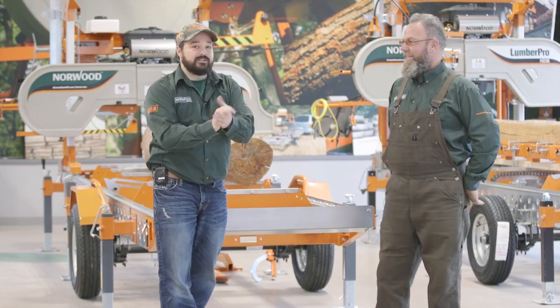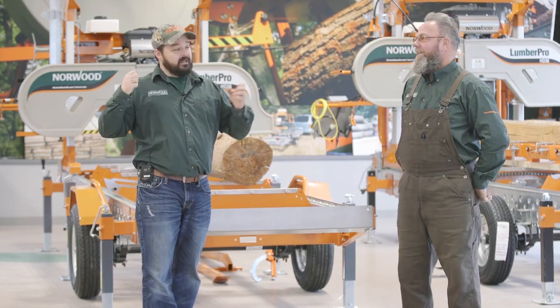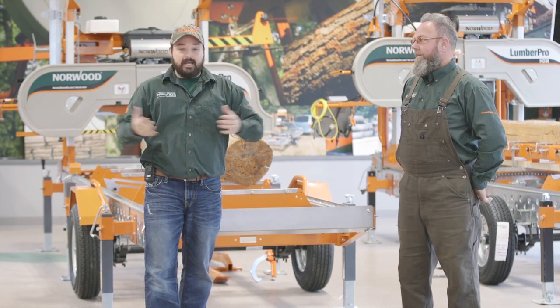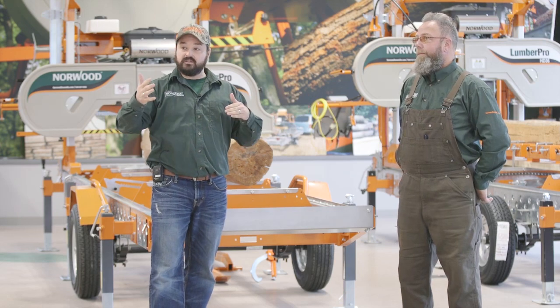Hey everyone, welcome to Norwood Sawmills. We've got Trevor, our Master Sawyer, here with me. I'm Derek Tilley and today we're going to be talking about some of the accessories. We're sitting here in our Norwood showroom, and we have a beautiful log cabin we're going to be spending some time in to answer some questions.